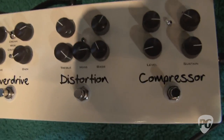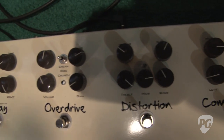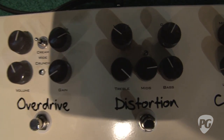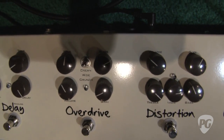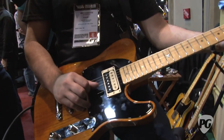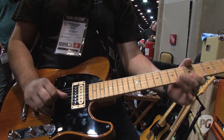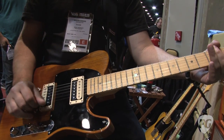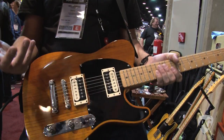My favorite amp of all time was the Soldano SLO-100, and Soldano had a pedal called the Supercharger, which is one of my favorites. I always wanted to have that sound in a little box, and I think I was able to get that here — it's kind of like a Soldano, old Marshall-y kind of sound. You can have full gain, or if you get the gain down to nothing you get that crunchy sound. It's hard to hear it in here with all the background noise.